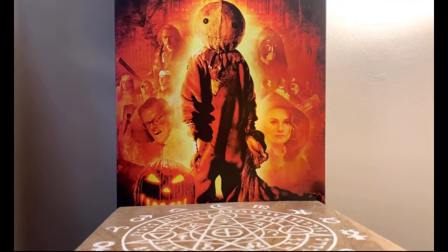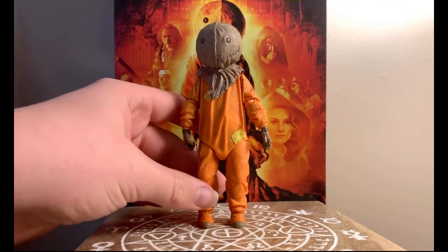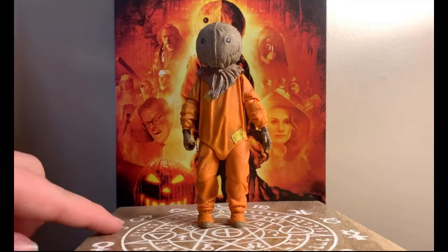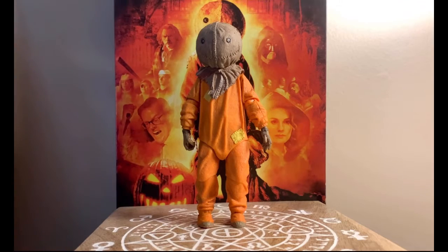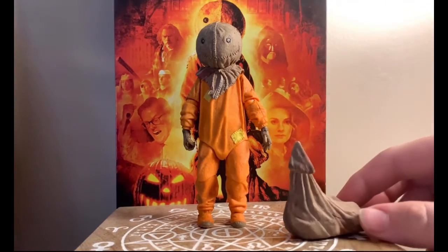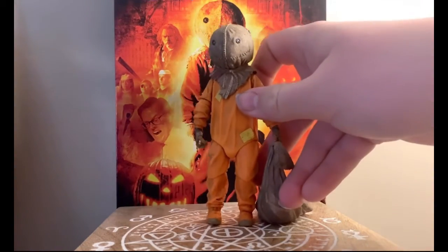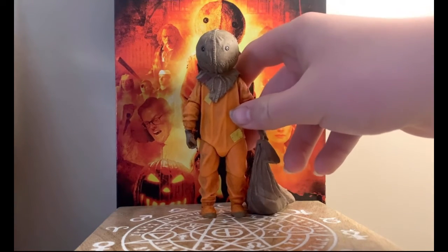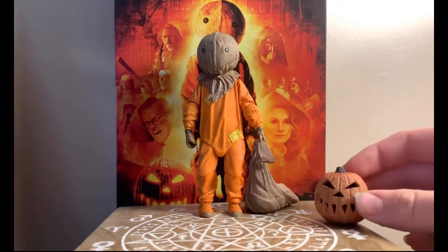We're going to do that mini photo shoot. NECA — N-E-C-A — is the brand, and usually if you're looking for a really awesome quality action figure, that's where you start. On this little rune box is where I usually display Sam, with the box it came in behind him. I haven't really figured out how to get him to grab the bag, so I usually just angle it so he's like touching it.